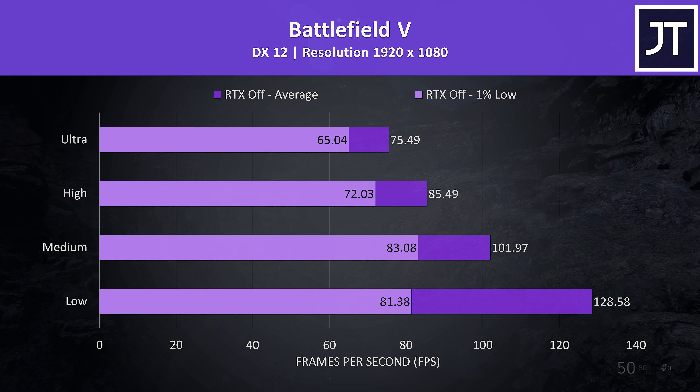PUBG was tested using the replay feature. Like we're seeing throughout all these games, higher settings where we're more GPU bound are lower due to the 1660 Ti, but still fair, while lower settings are much higher comparatively in this test compared to many other machines I've tested.